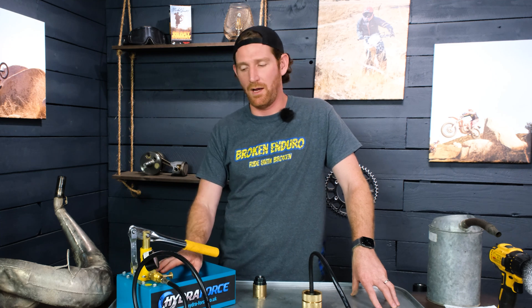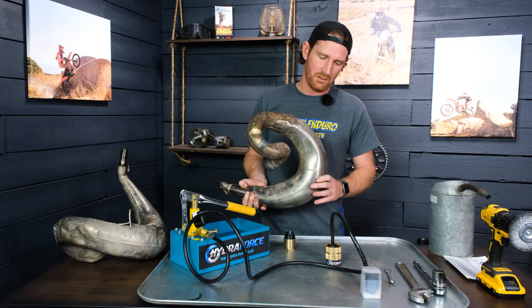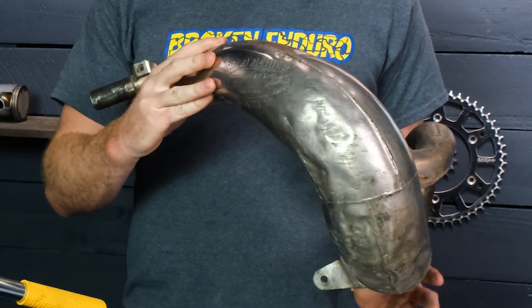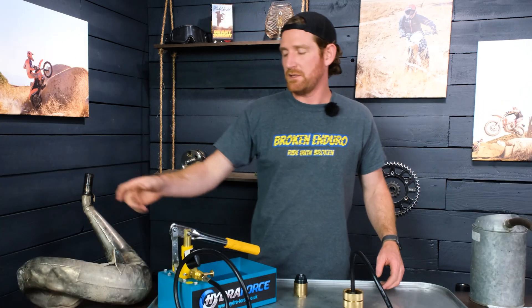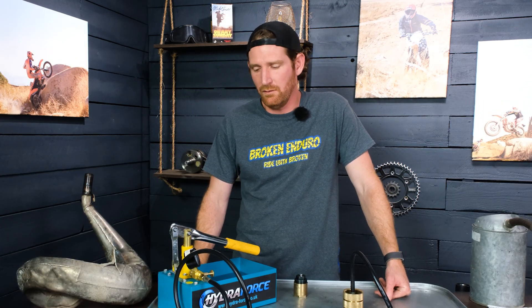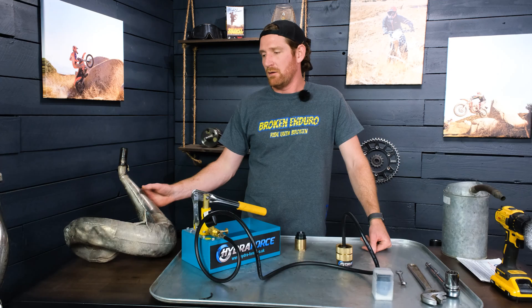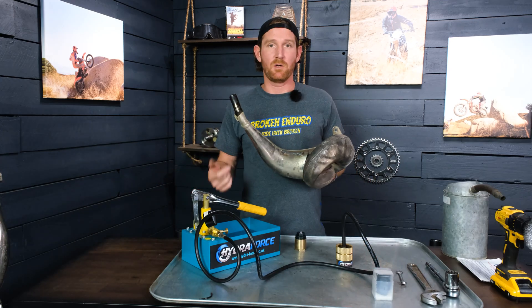I've been trying to make this video for like six months. I straightened the dents out of this pipe as best I could — it's still fairly dented but usable. What I didn't realize when buying this pump was that the important piece of equipment you need to own is a TIG welder.